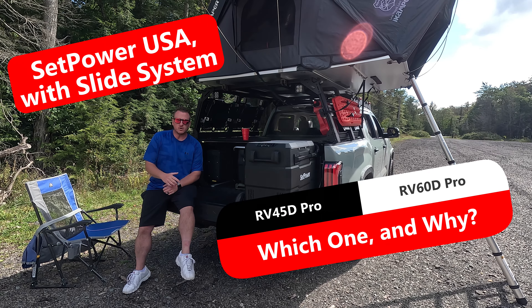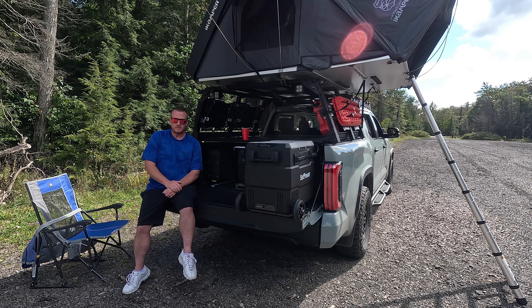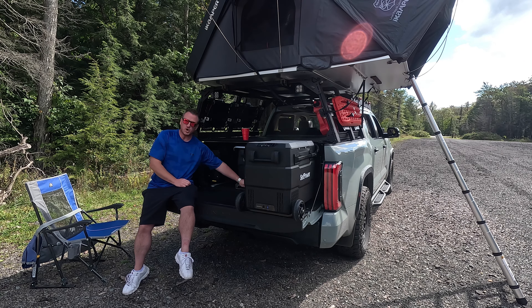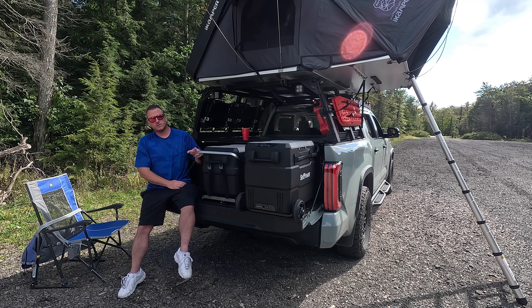What's up guys, welcome back. So I'm out here at one of my local parks having a nice day doing some editing, doing some shooting and I wanted to make a video to show you the differences between the SetPower RV60D Pro and the RV45D Pro which you will see right here.